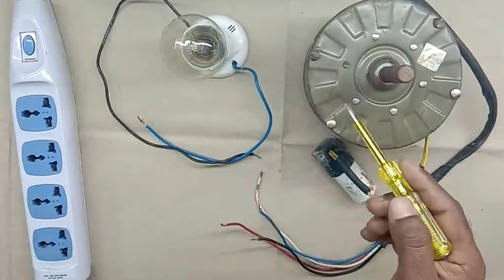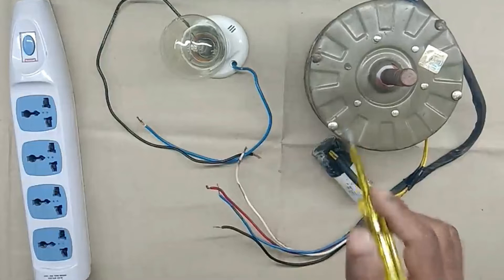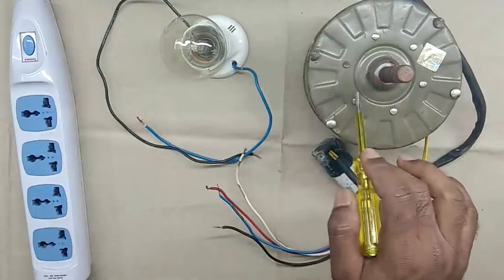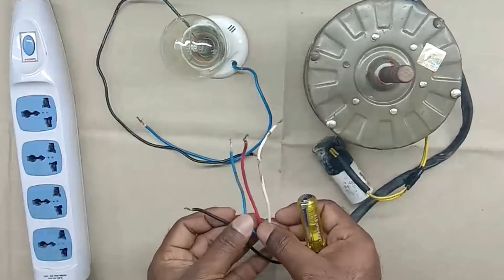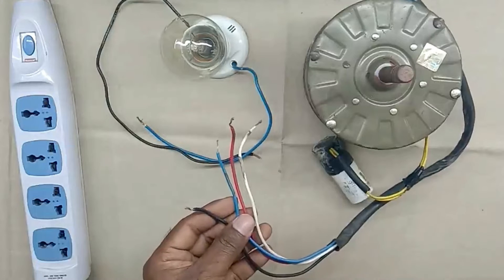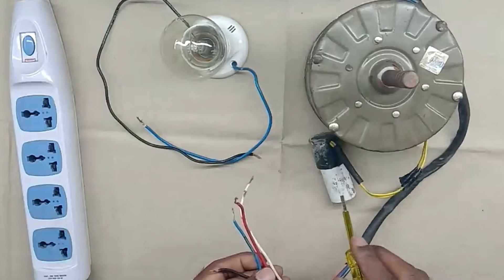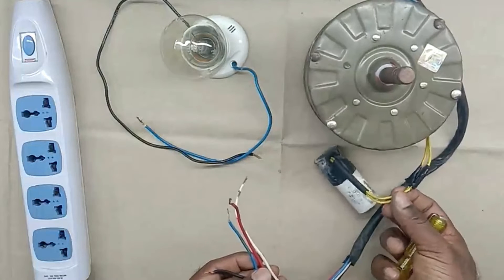Before checking this motor, I want to share some information. This motor I have is a three-speed motor — we can run it on low speed, medium speed, and high speed. From the output of this motor, four wires are there for connection: one is white, second red, third blue, and a black color wire. To connect this motor with the capacitor, here we get two wires, which are already connected with the capacitor.